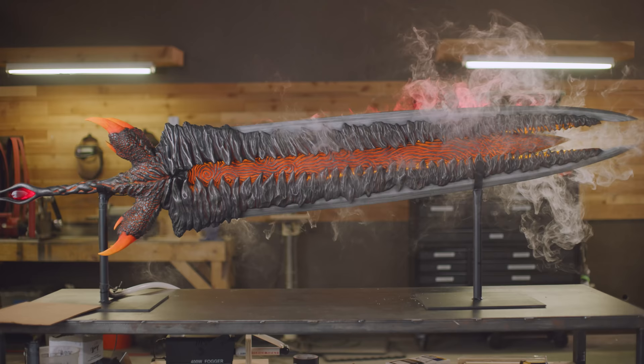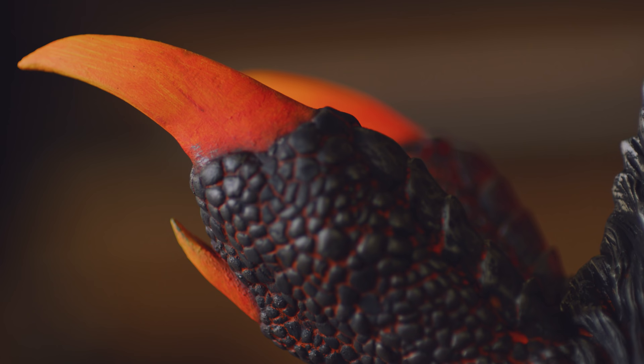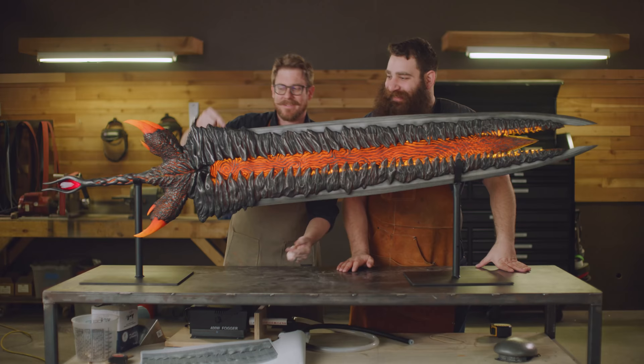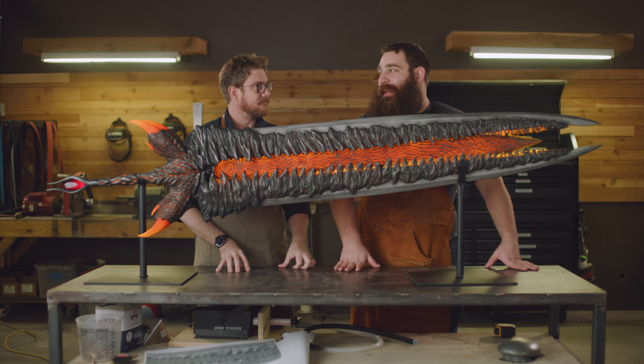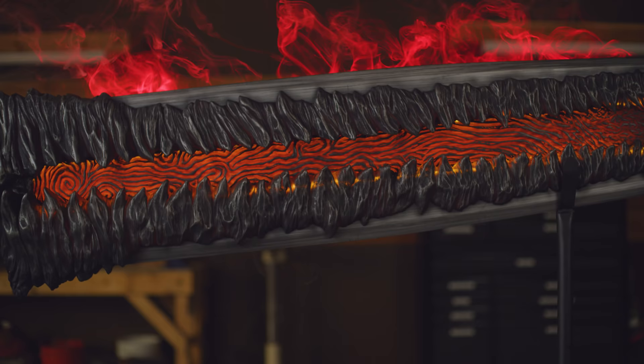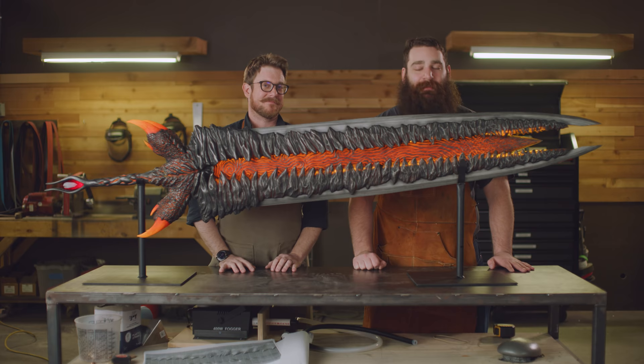Here it is — Devil Sword Dante. It's amazing, it looks really, really good. This is the coolest thing I think we've made so far. The lava effect in both the center and the claws looks incredible. The hand sculpting looks really good, and these look as bright as the actual light source — and that's rare. We weighed it, and it weighed over 33 pounds — extremely heavy. This is not something you want to cosplay. Thank you so much, Capcom, for making this insane build possible. Check out Devil May Cry 5 out now — click the link in the description for more information, and we'll see you next time with more cool builds.